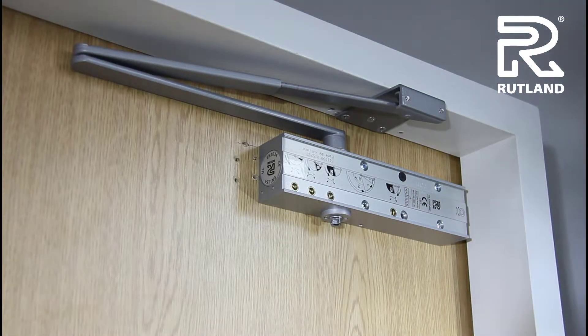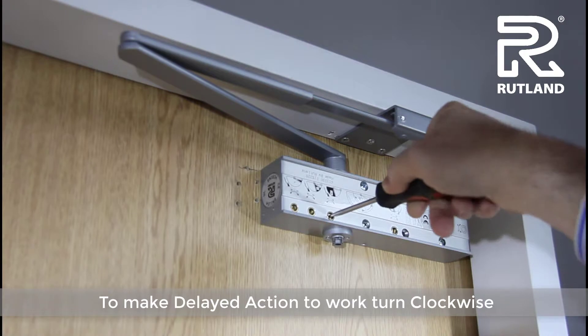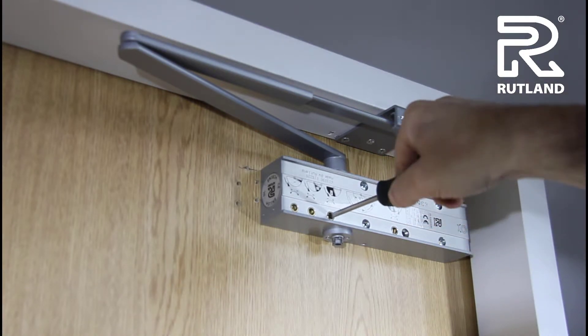You can then open the door and fix it together more easily. To make the delayed action work, turn it clockwise to increase the delay and anti-clockwise to reduce it.